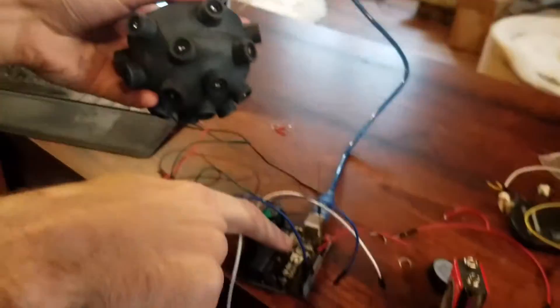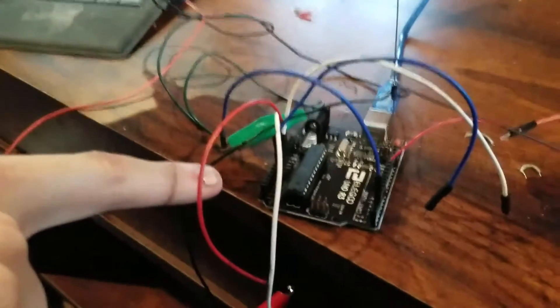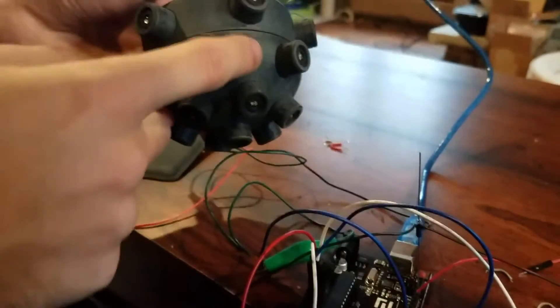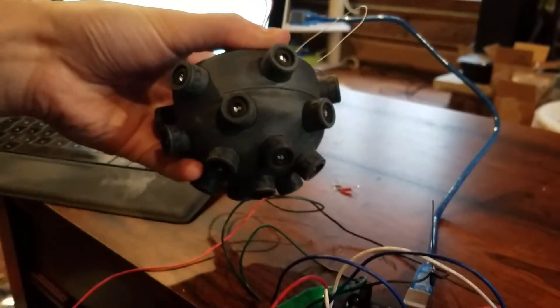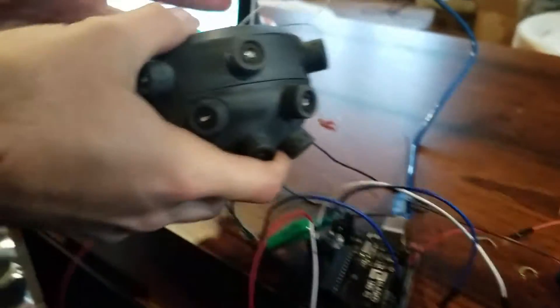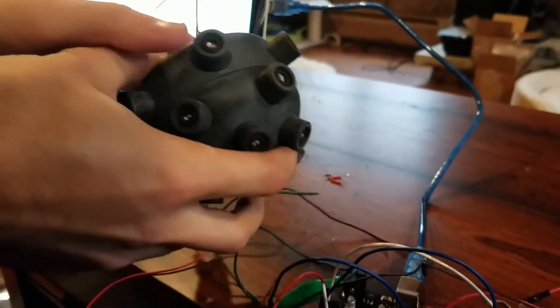It's still running off of this Arduino Uno here, but it will eventually have a smaller little microcontroller just placed inside of it. I've got the piezo buzzer hooked up over here for a bit of audio.